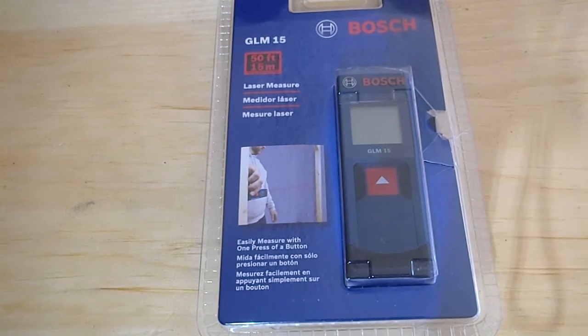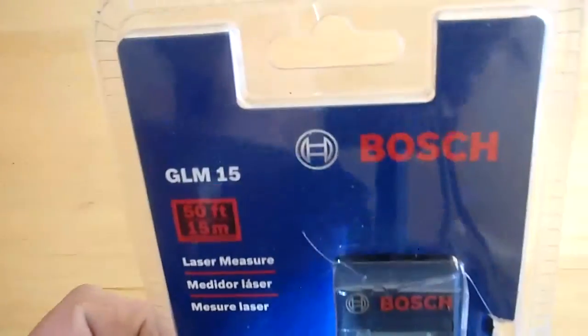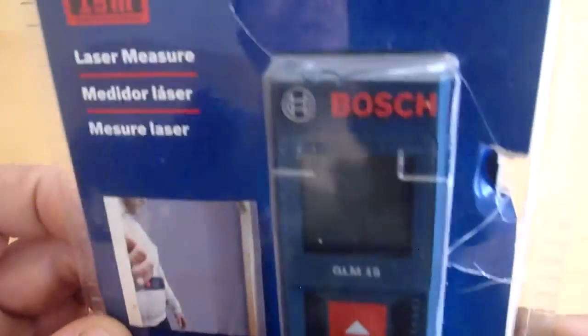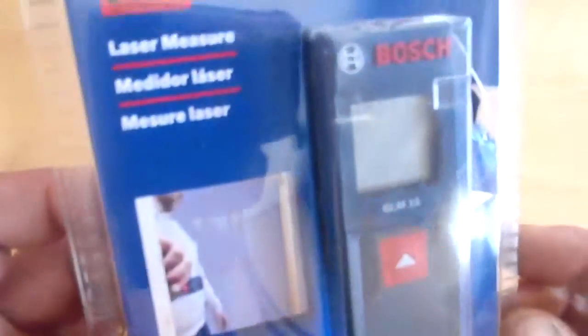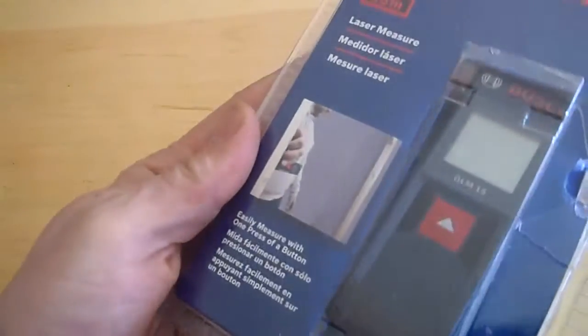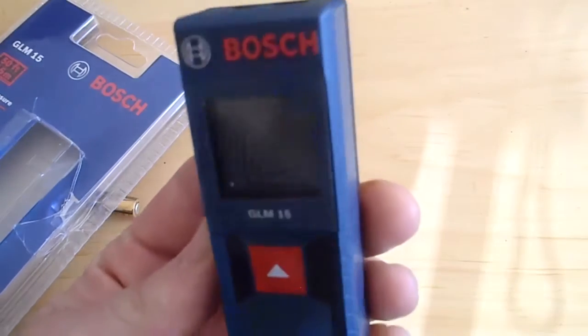I've already grabbed this box and opened it a bit so we can get to it without having to fiddle with it. This is the new laser measure. Hopefully this stuff will revolutionize the way that we take measurements on the site in the future. So we'll open it up — I've already opened this box just to make it a little bit easier for the unboxing. So this is the GLM15.